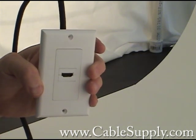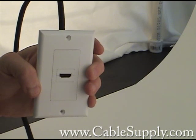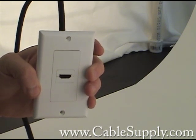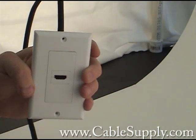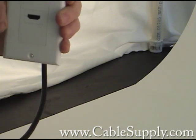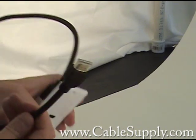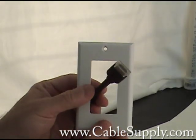A nice thing also is if you're going to hang a TV on the wall — a flat screen LCD that has HDMI cables — this looks really nice on the wall, rather than having a cable stick out through a wall outlet. That just doesn't look nice.